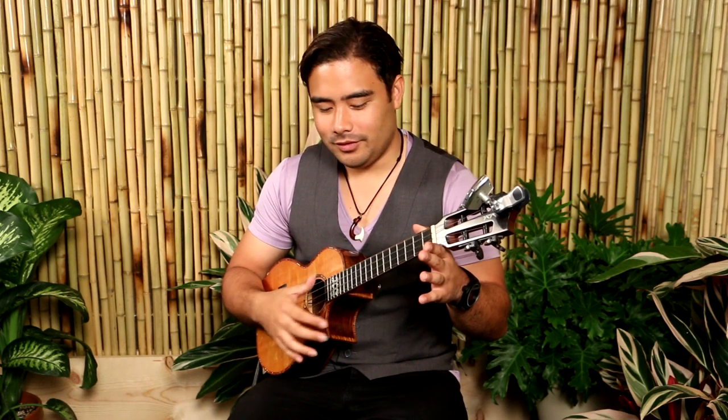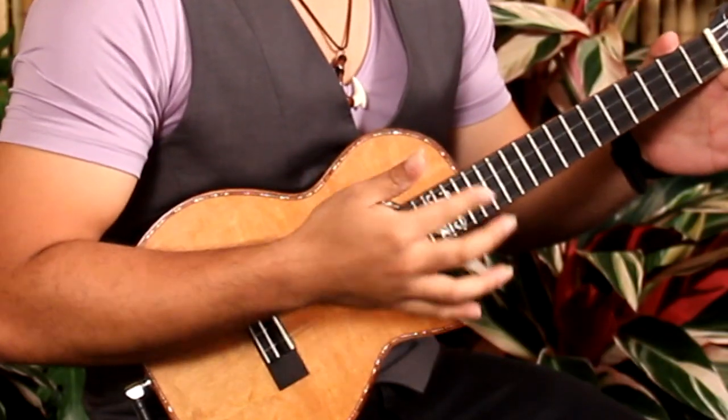Now we're gonna take our thumb and assign the G and C strings to it. So our thumb is gonna go down — only the G and the C strings with your thumb. Now we've assigned the strings to our fingers, so now we're gonna have a pattern. The pattern starts off with an upstroke with our pointer, followed by two downstrokes with our thumb. Remember, only hit the two strings assigned to each finger — pointer going up on E and A, thumb going down on G and C. This goes: up, down, down.